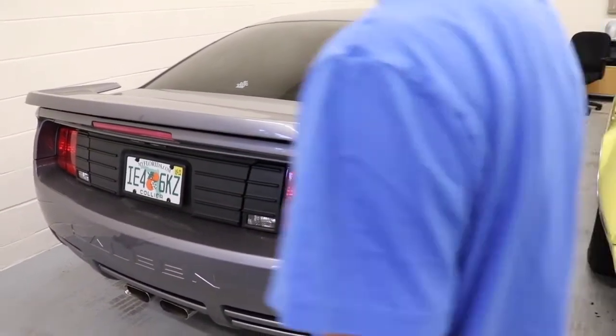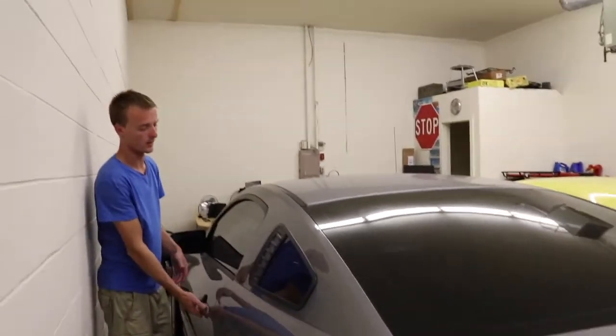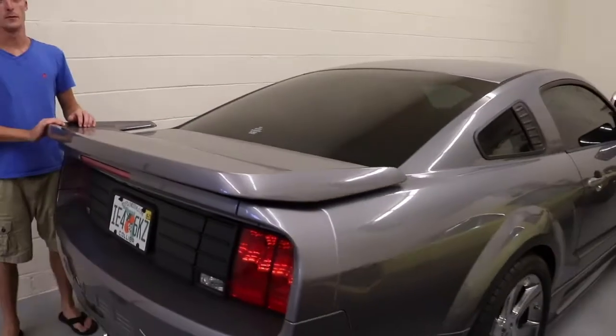That Saleen is not ours yet. I think it's an '06 — it's an S281C, so it's the supercharged version. It's locked, black leather interior. I'm not allowed to drag this one. It's got long tube headers and is registered for that, so there's no emissions. Fun little car.